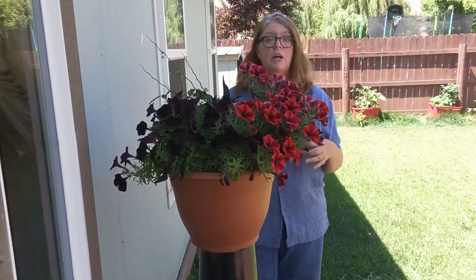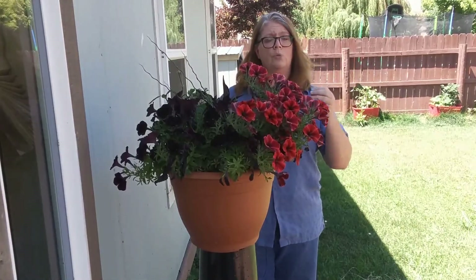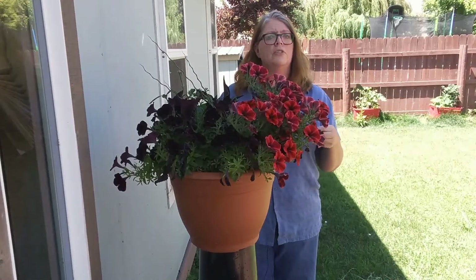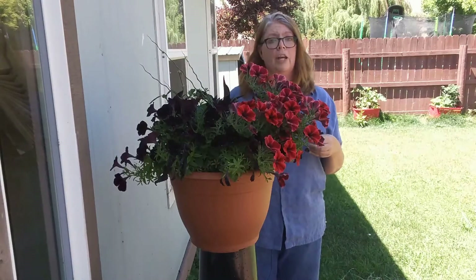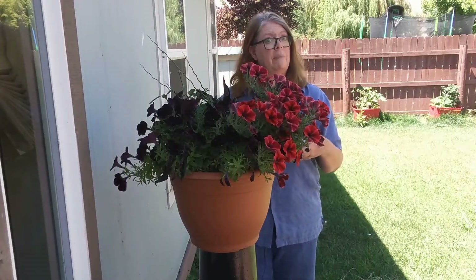One of the key tips I like to tell people to help them remember which one is which: annuals you plant annually. You plant them every year, so that is a good brain trick to remember which one is which on the fly. Perennials are the ones that keep on coming back every year.